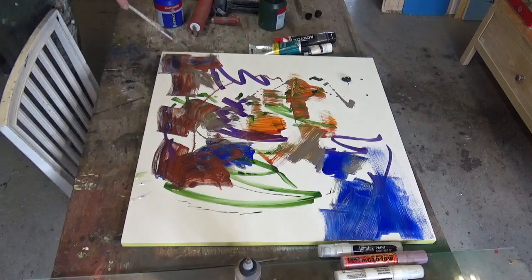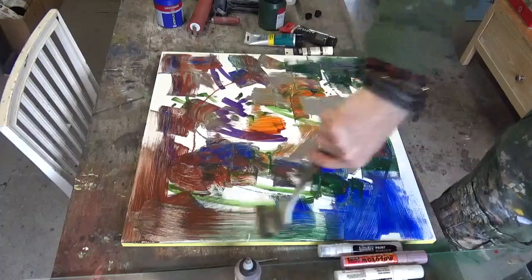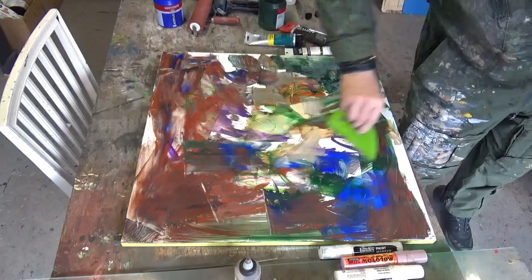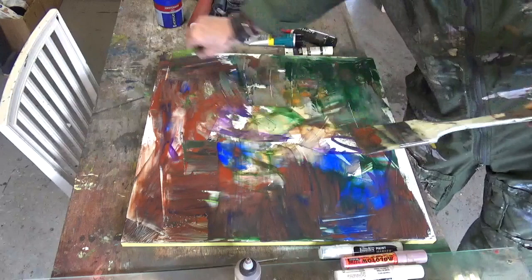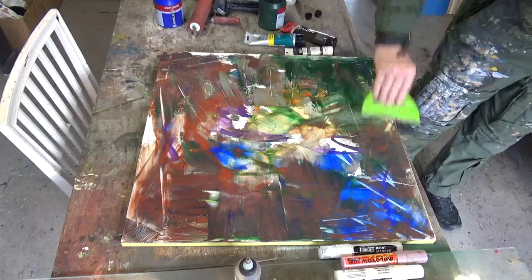That's burnt sienna, ultramarine, maybe sap green or olive green — something like that. A good old hakey brush has come out and I'm spreading the paint around. What this brush will give you is lines, textured lines, grooves in the surface, which is good from my perspective because in this series of paintings I'm looking for an impasto effect.